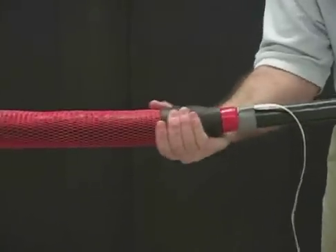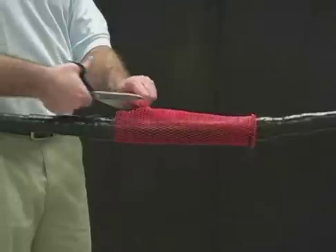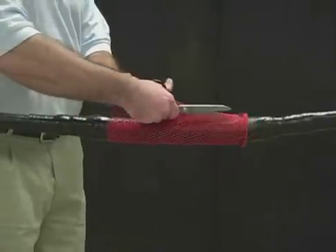Repeat for each side of the tube. Connect the ground braid to the system ground following your company's bonding and grounding standards.